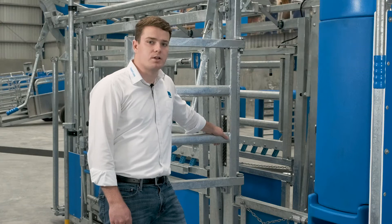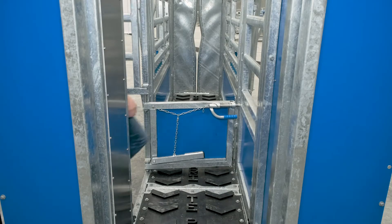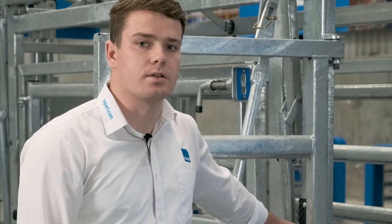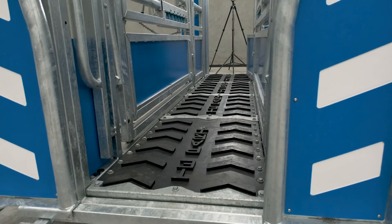Next we have the extra long animal compartment. This is 2.75 metres long, which is great for stud cattle. It is 280mm longer than the classic range and allows you to handle large cows without having to head bale them.